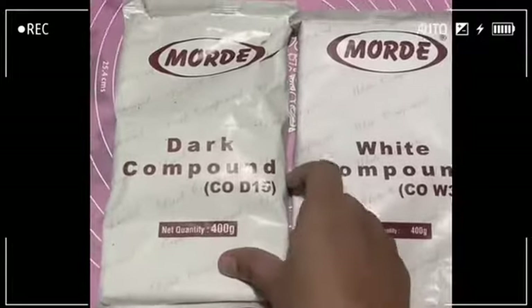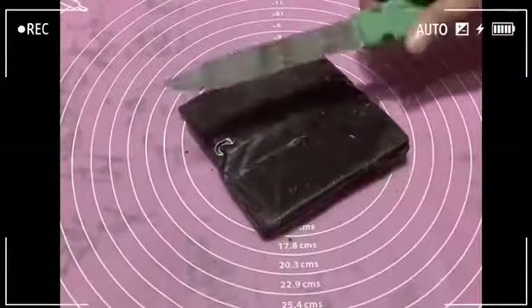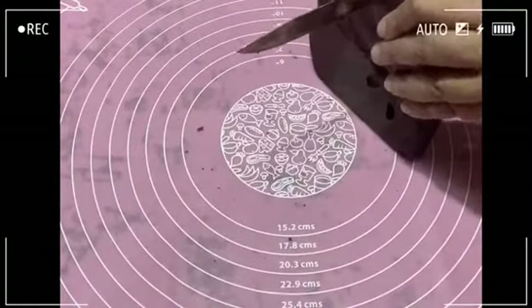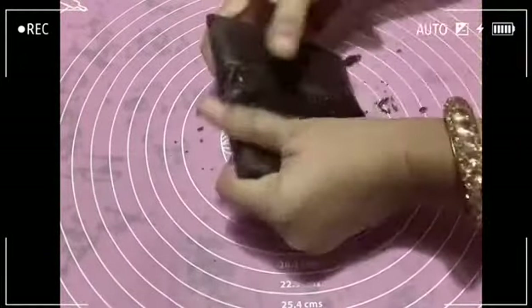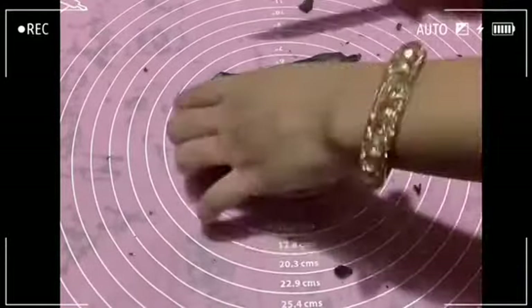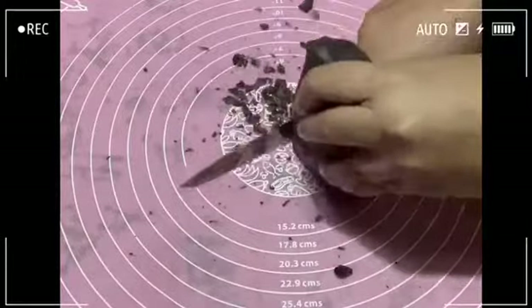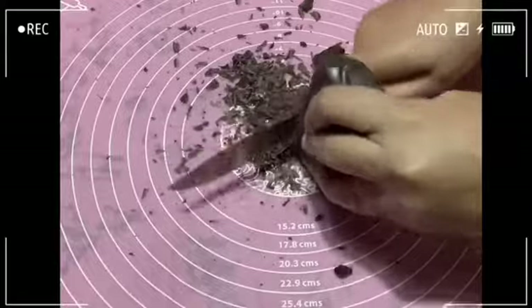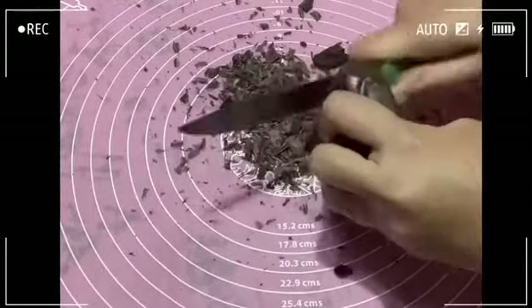Add white chocolate and dark chocolate. Add 200 grams of dark chocolate compound. Add 100 grams of white chocolate compound. Add small pieces of dark chocolate and white chocolate. Add a little bit of dark chocolate — make sure you cut them into little pieces.